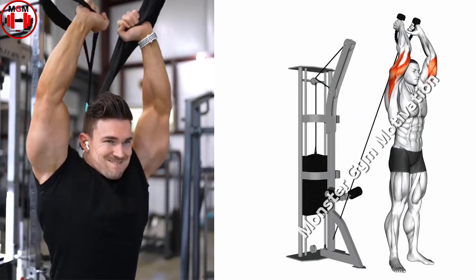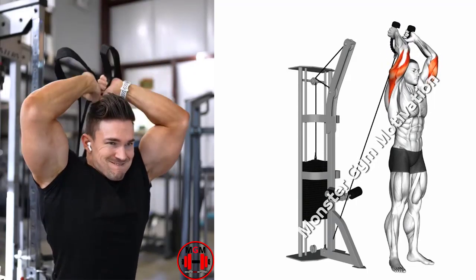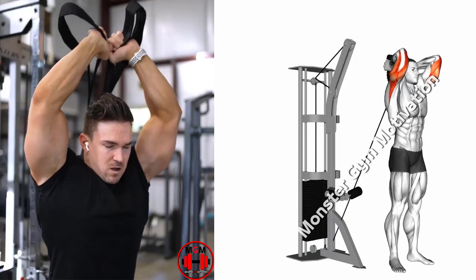Lower the rope behind your head slowly as you hold your upper arms still. Inhale as you do so and pause when your triceps are fully extended. Go back to the starting position by flexing your triceps. Exhale as you do so.